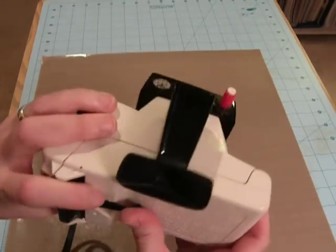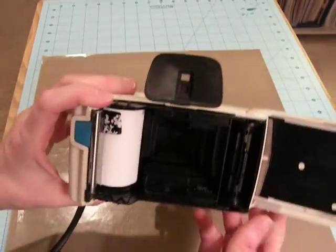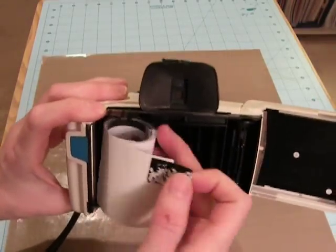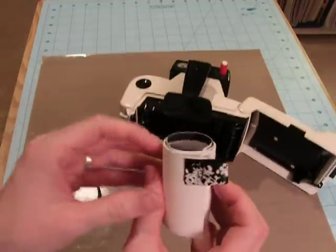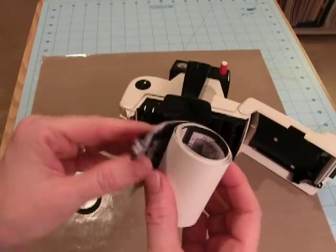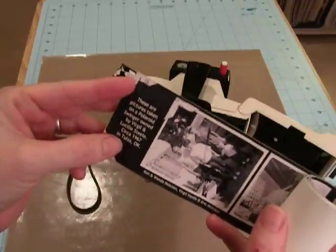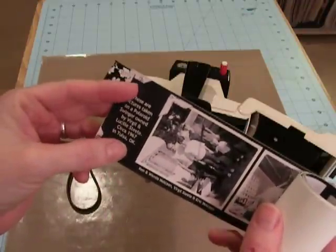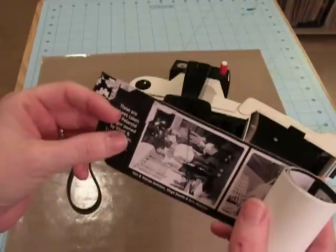Since this is just a decoration that's going to sit on a shelf — just a tchotchke — I made this little tiny scroll to go inside. I just have a little tab of ribbon here to help get it out of the back of the camera. I start by saying these are pictures taken on a Polaroid Swinger, owned by my grandparents, approximately 1967.